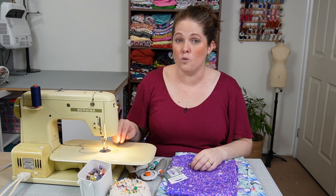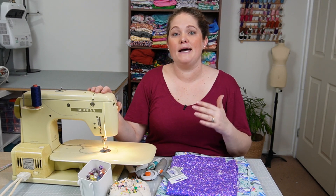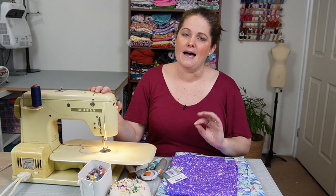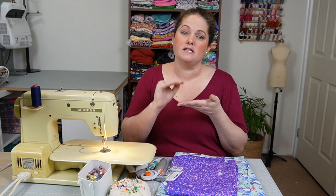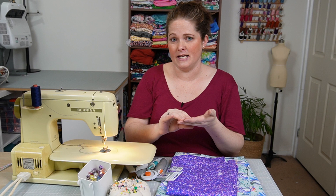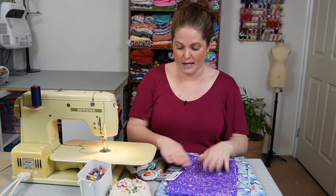You can also get a walking foot for your machine if you have one. I don't have one for this older model, but my newer machine does have a walking foot, and it can really help when sewing with knits — it grabs the fabric from the top and the bottom more evenly so it's fed through at a more even pace, meaning you're less likely to get any waviness or problems with your fabrics. So a walking foot is always a good one to have on hand.